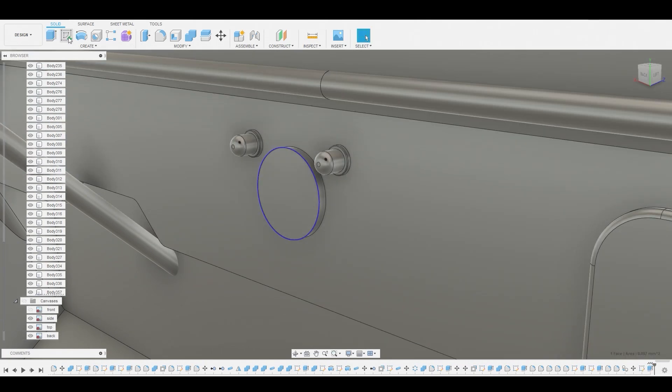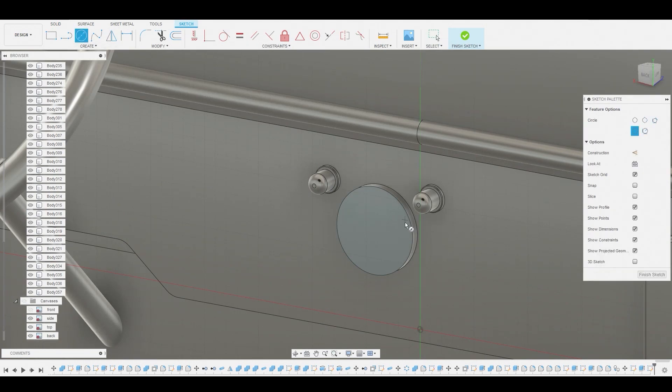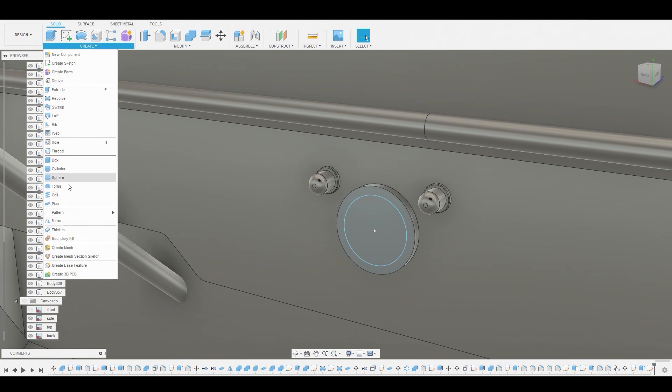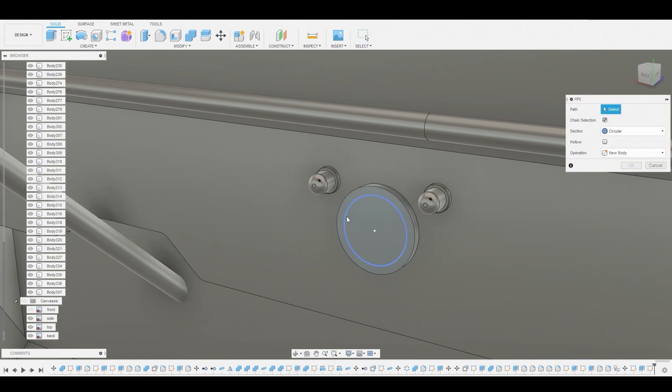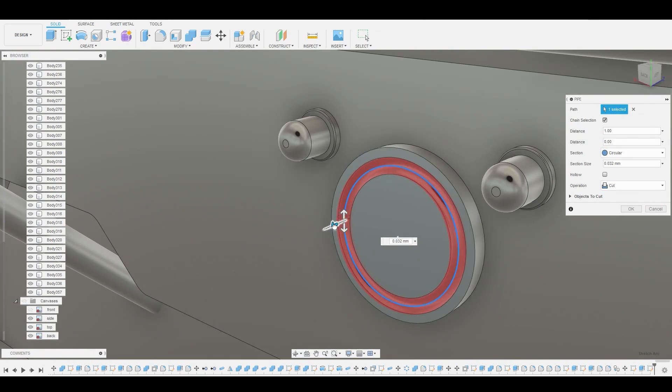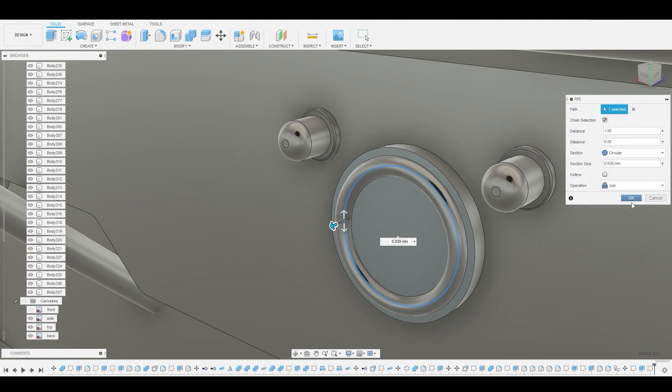Now we're going to select this surface and create a sketch. We'll use that circle diameter circle tool to create a smaller circle inside, like we did earlier. Now we can finish sketch, go to create pipe, and select this ring here. Let's make this a lot thicker — pull this out and change the operation from cut to join. Let's hit OK.